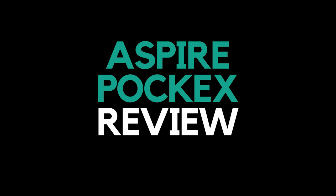Today we are reviewing the Aspire POCX device. This is your starter kit for all you newbies. Well, it's not for new people to the channel — for new people to the vaping industry. Welcome to vape life, now you're part of vape nation. Right, let's get into it.